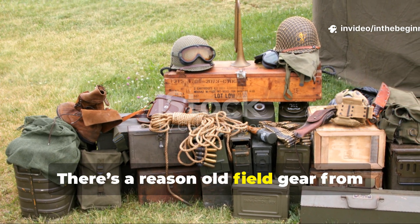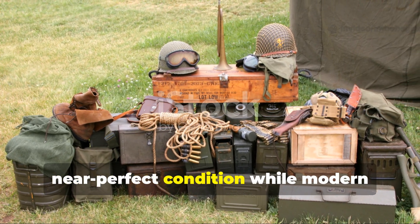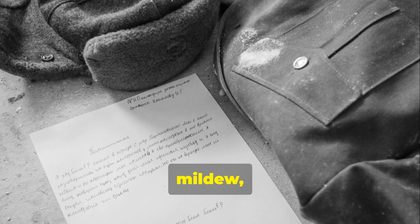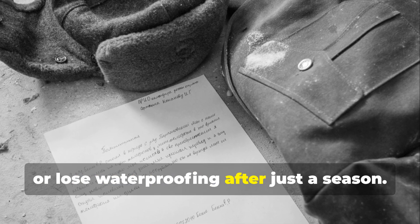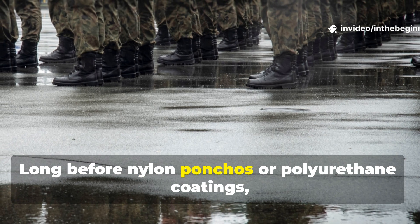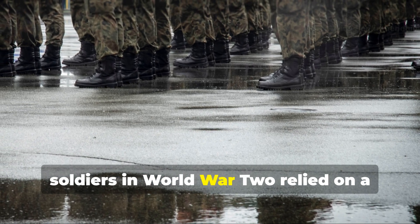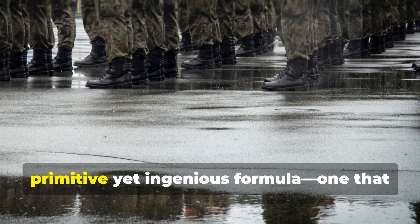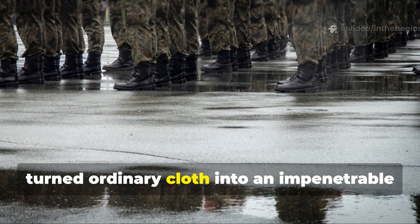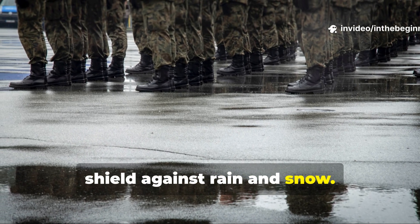There's a reason old field gear from the 1940s still survives in near-perfect condition while modern synthetics tear, mildew or lose waterproofing after just a season. Long before nylon ponchos or polyurethane coatings, soldiers in World War II relied on a primitive yet ingenious formula that turned ordinary cloth into an impenetrable shield against rain and snow.